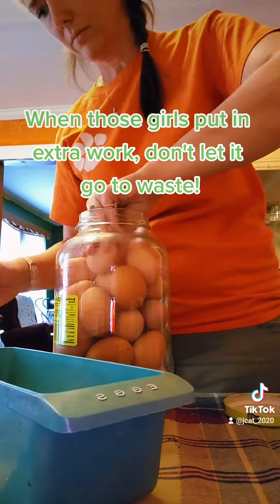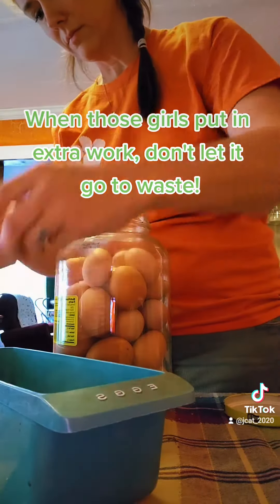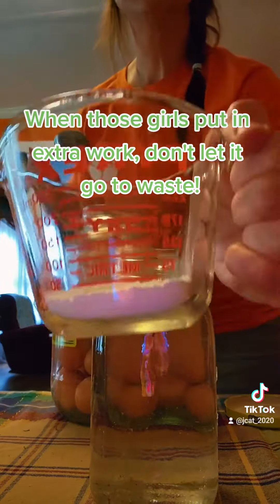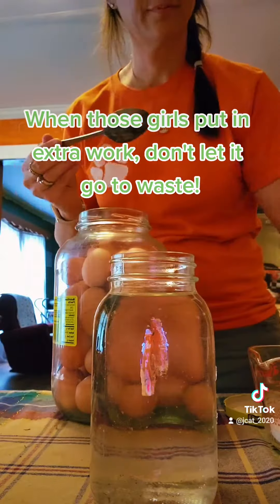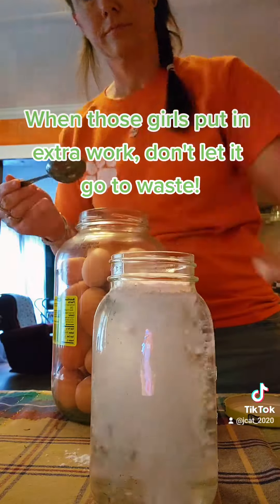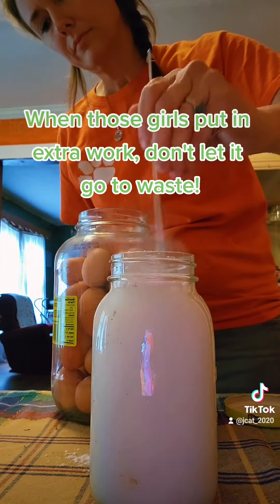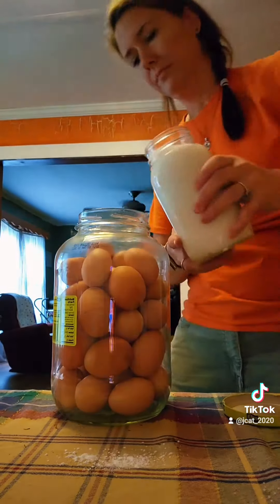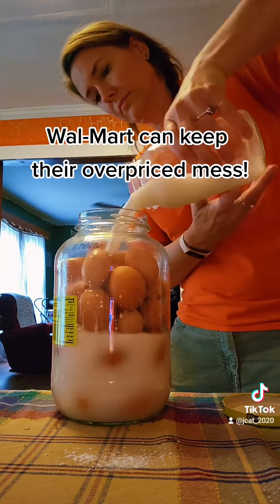Then you're going to mix one quart of water to one ounce of pickling lime. Stir that up and pour it over the top of those eggs. Keep doing that — one ounce of lime to one quart of water — and pour it over the eggs until they are covered and protected. Those will be preserved.